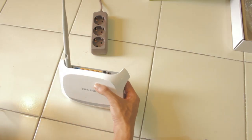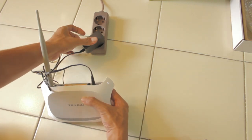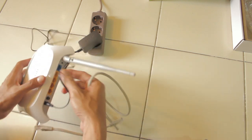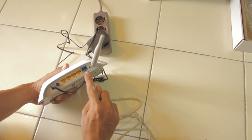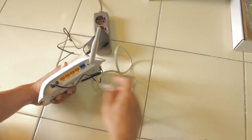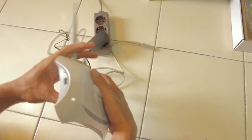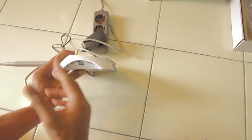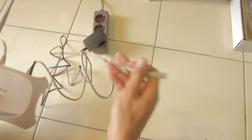For the installation, first you should put the power in. Then use this cable — you can see there are five ports here. Use the yellow one, not the blue one. You can choose any of the yellow ports, that's no problem. This is your USB modem port, but don't put your modem in yet — do that after the installation. Now connect the cable to the computer.